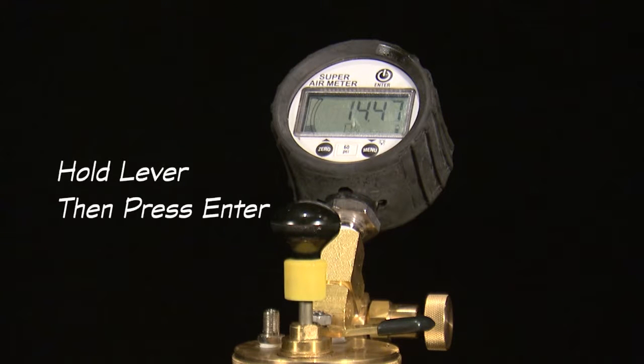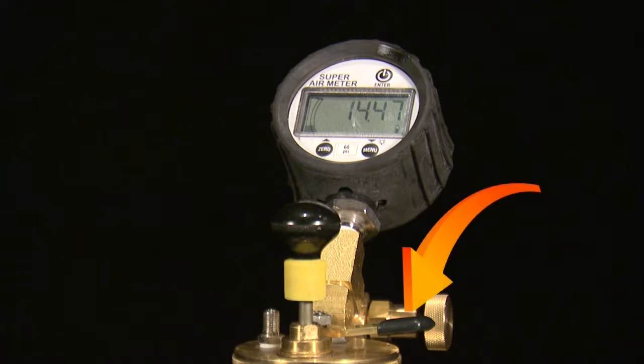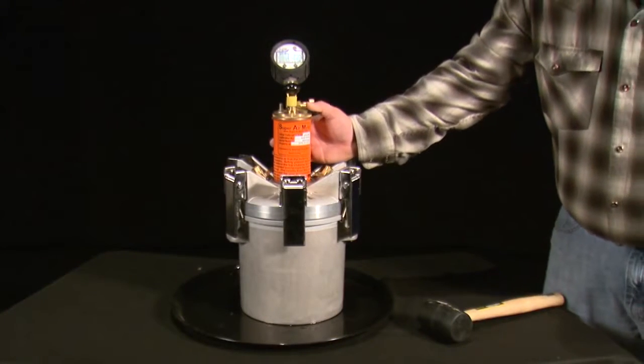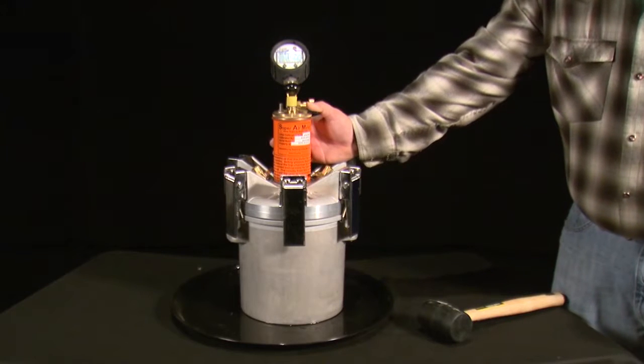After displaying okay, the next set of test directions is displayed: hold lever and then press enter. Hold the lever on the top of the chamber to equalize the pressure between the top and the bottom chambers. Continue to hold the lever down and press the enter button, which will start a countdown. Continue to hold the lever down until the meter is done flashing read and flashes okay.